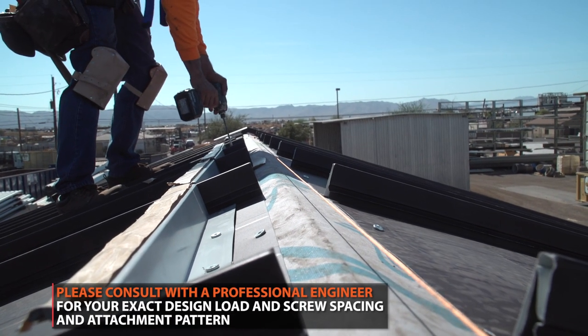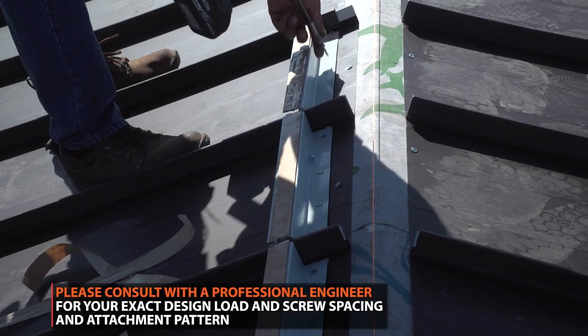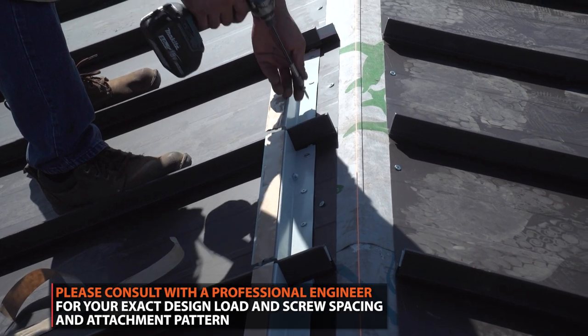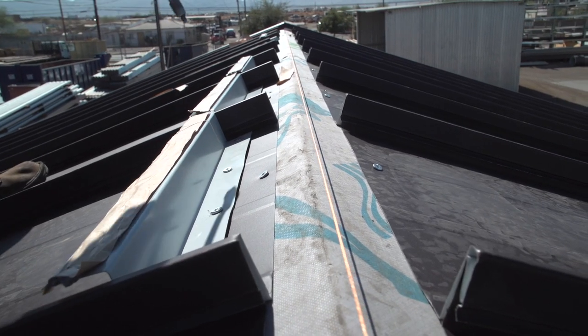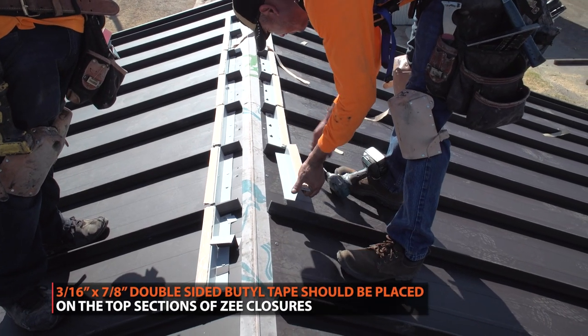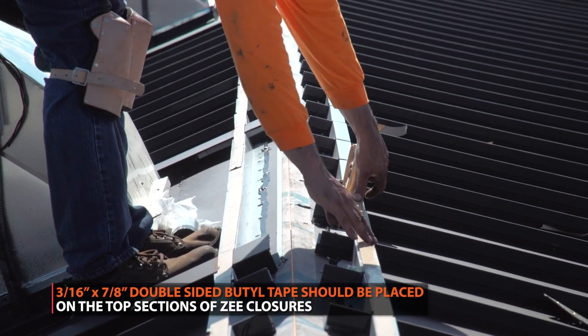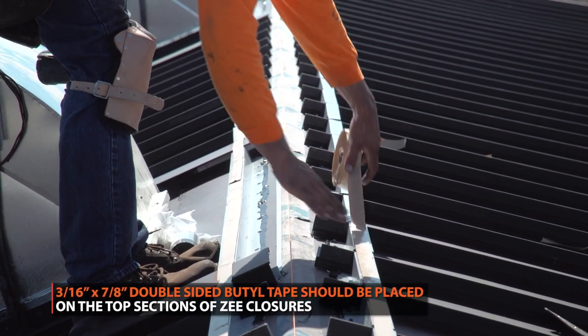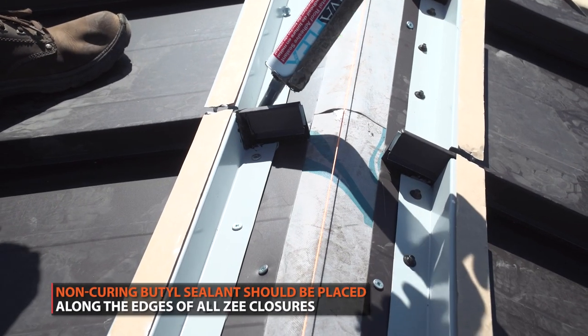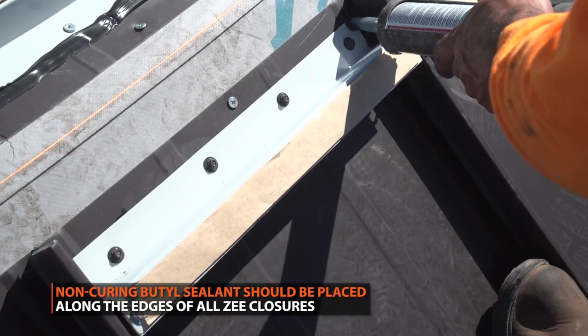Please consult with a professional engineer for your exact design load and screw spacing attachment patterns. Continue this process on both sides of the ridge line. A strip of double-sided beetle tape should be placed along the top section of the Z-closures. Non-curing beetle sealant should be placed along the edges of the Z-closures.